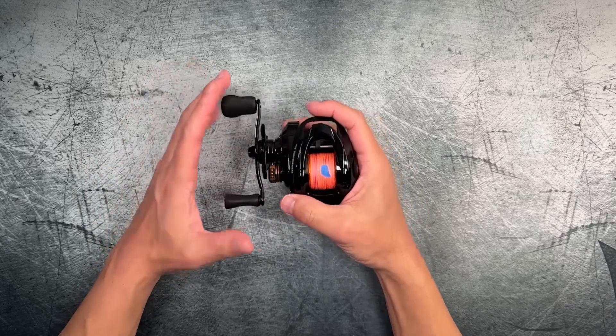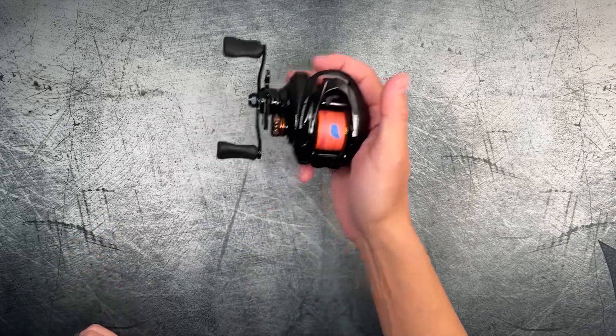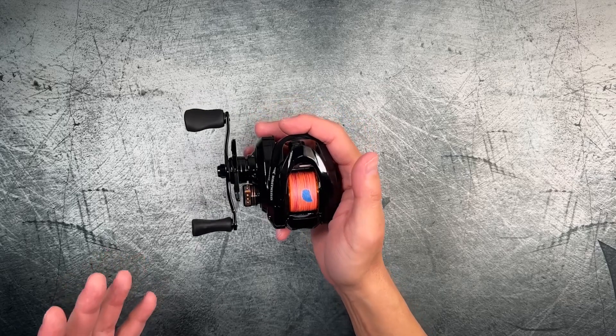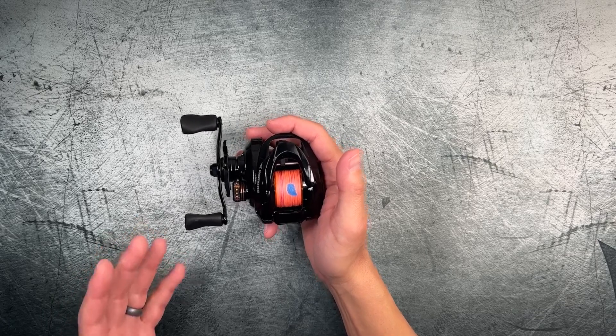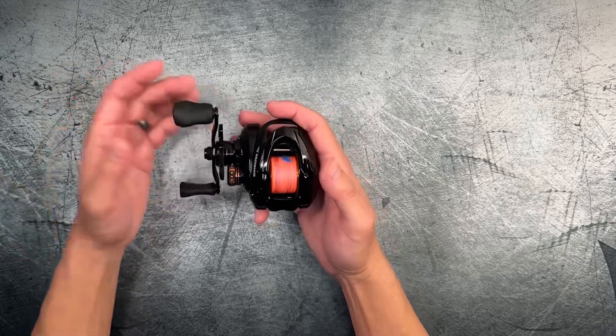So I'm going to go over some specs. This reel comes in with six plus one ball bearings, a 7.2 to one gear ratio, about 4.5 kilograms of drag strength, and it is 160 grams in weight. That's pretty much it for the specs.